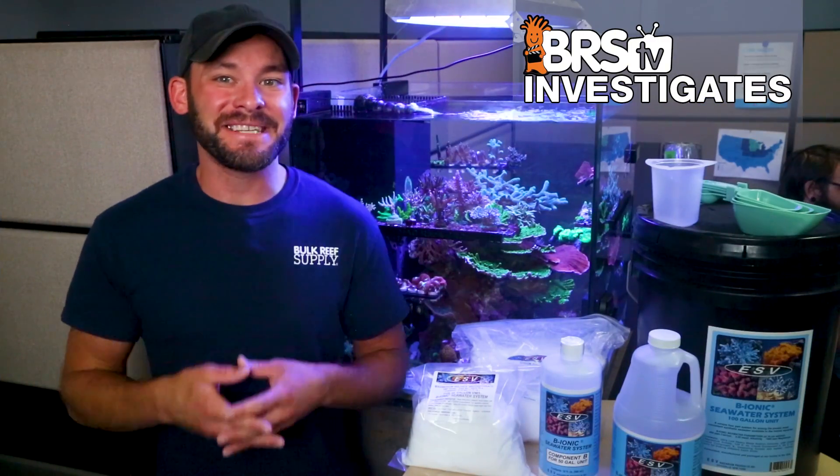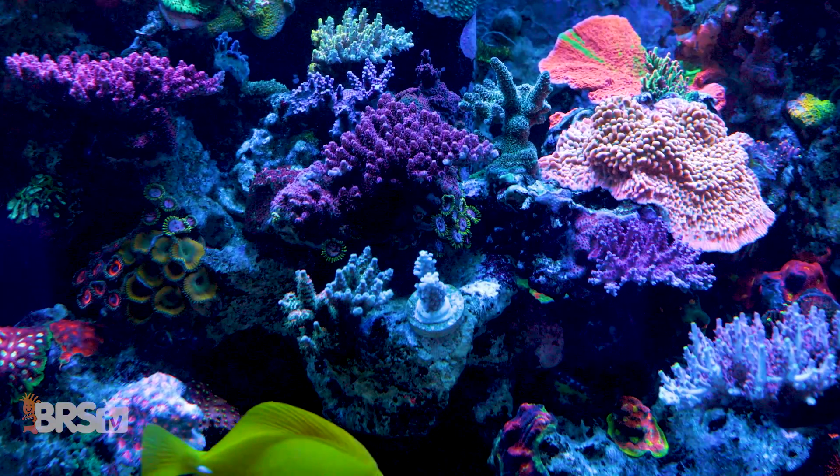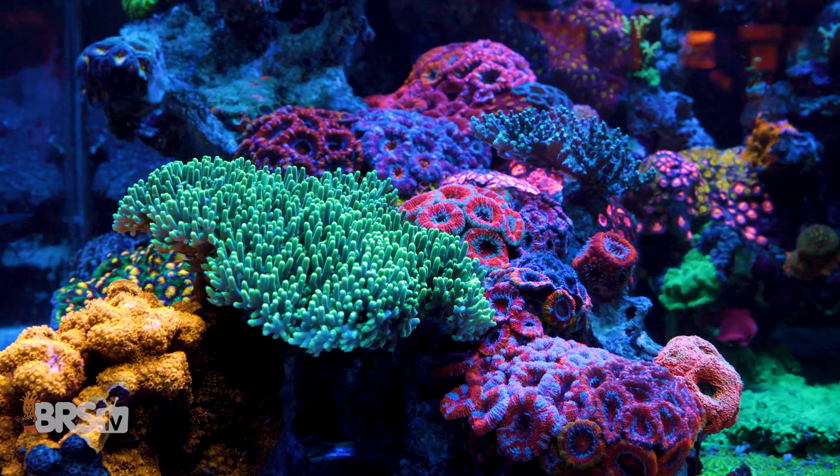I'm Randy with this Friday's BRStv Investigates, where we put popular reefing gear, theories and methods to the test by experimenting on our own tanks so you don't have to experiment on yours.